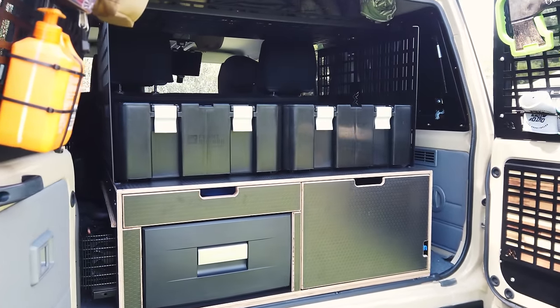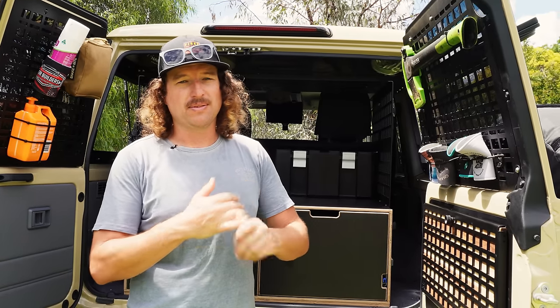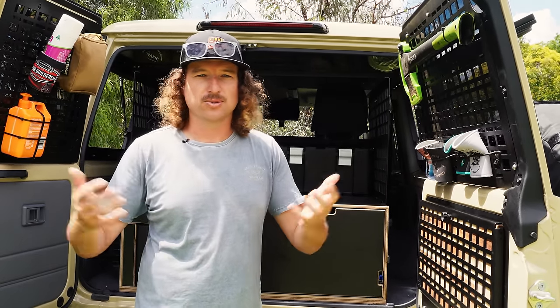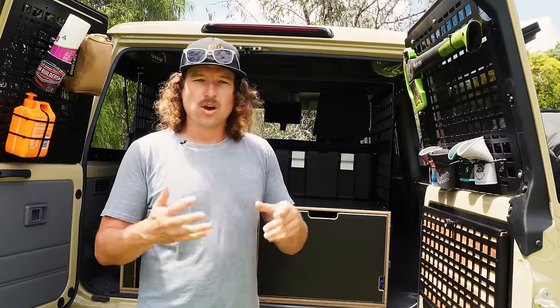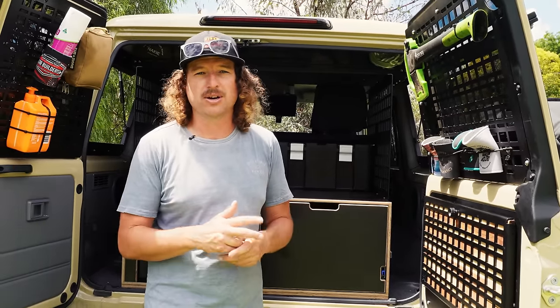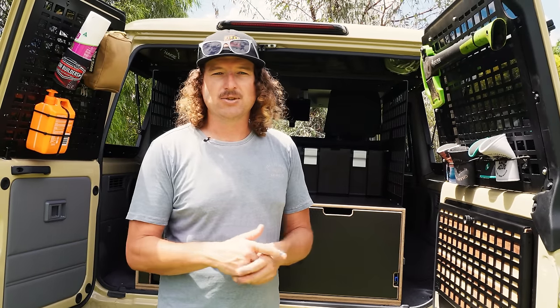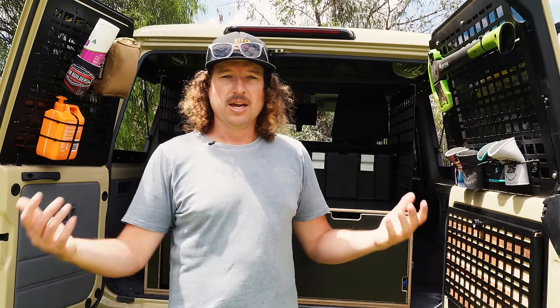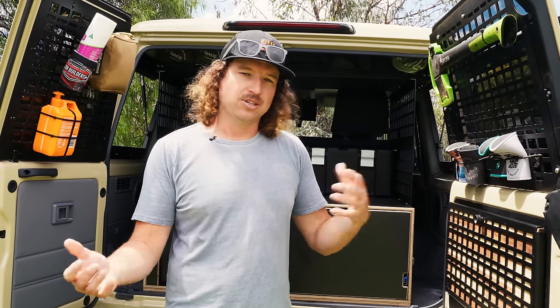The brief for this 76 was to serve a number of roles. We needed it to be a great everyday driver for basic activities like going to the grocery store or running into town. We also needed it to be a great tow vehicle and store all the stuff we need as part of travelling full-time around Australia.